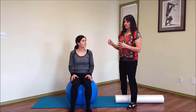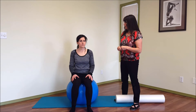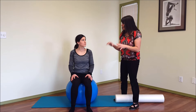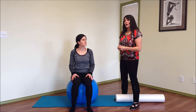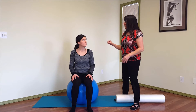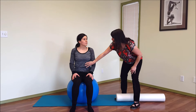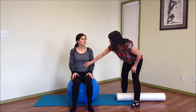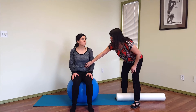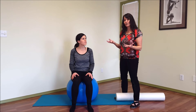So with Sarah sitting on the ball with a nice neutral, tall spine, I might have her do a cough and feel — can you feel a little bit of a push down of the pelvic floor into the ball? The ball is just there for feedback. Now take an inhale, making it more of a rib and belly breath rather than a chest breath. Then as you exhale, lift up the pelvic floor and see if you can feel a little lift up from the ball.